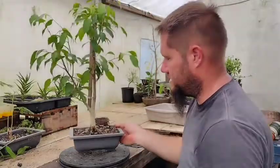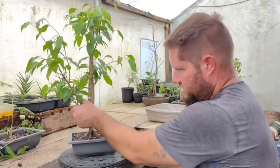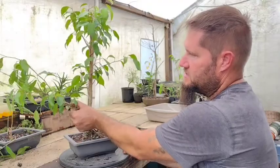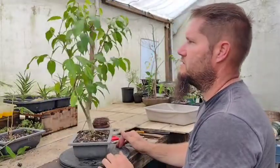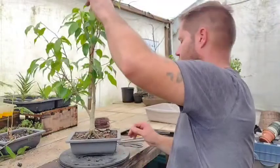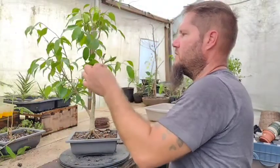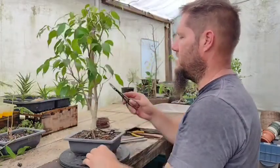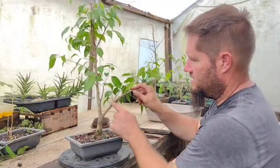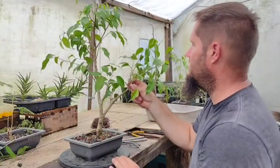This one's got two trunks. I have wired it — as you can see there are some wire scars here. I had it wired out this way and over time it stood back up. So I think I'm going to put some more wire on this tree so you can see what it looks like to wire a ficus tree. Ficus trees are very flexible, so they bend really well. I could bend this into a loop and it's not going to break. But a branch this thick can still crack, split the bark, so you do have to be careful.